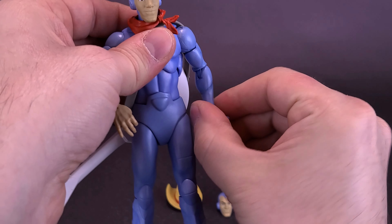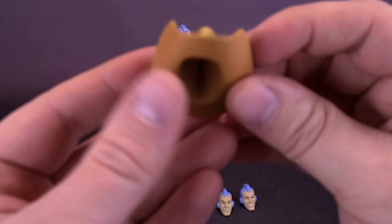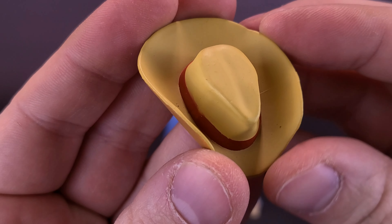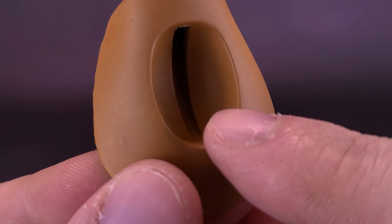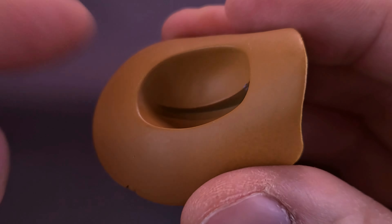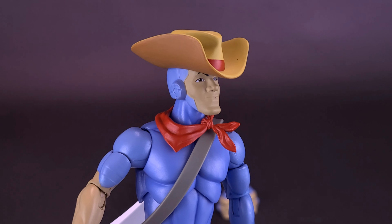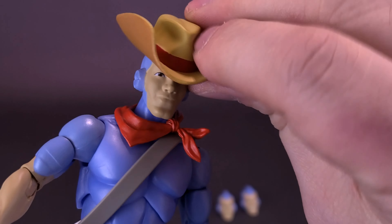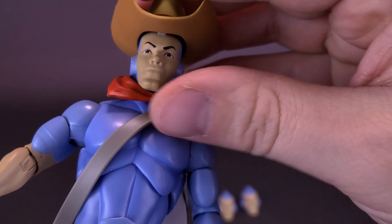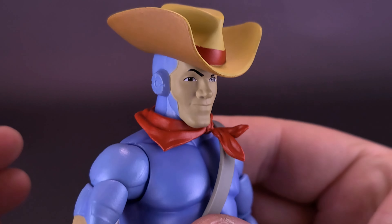The last of Bluegrass's accessories: the figure comes included with his hat. It would seem awkward if he didn't have his hat, though he doesn't wear it all the time in the series. This little canal on the inside fits rather nicely over top of Bluegrass's mohawk. Instead of just using friction, by sculpting that little canal it does a much better job of fitting over his head. You can have it higher up or a little bit lower down.